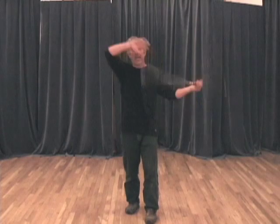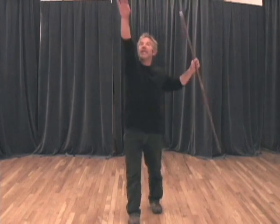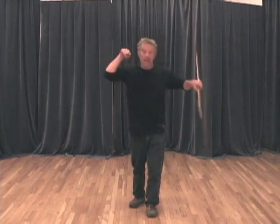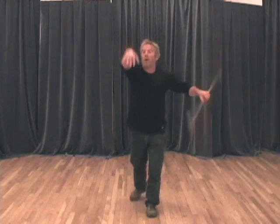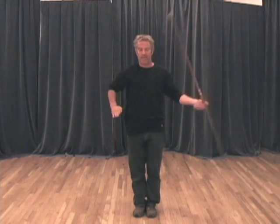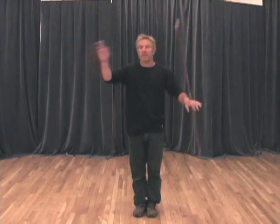Then I can start to go through the alphabet with my right side — A, B, C, D, E, F, G, H, I, J, K, L, M, N, O, P, Q, R, S, T, U, W, X, Y, Z — while keeping that left-hand rotation going. So I've gone through the alphabet, just trying to keep that going. Then I would do the same thing on the other side.